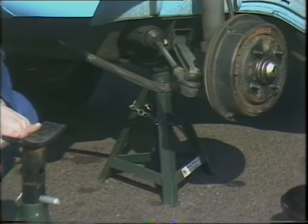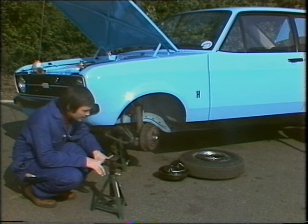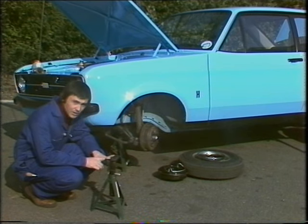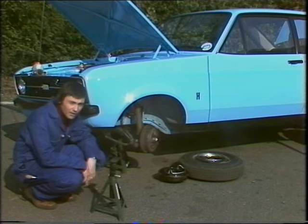If you're going to use one of these, put it somewhere suitable. Put it underneath a bodyshell box section, or as here, underneath a cross member. If you put it underneath the sump or underneath the floor pan, which is worst of all, and then lower away, you'll find that it will start working its way up through the floor, and that's expensive.